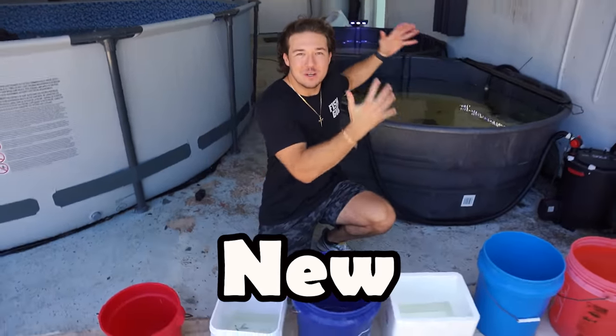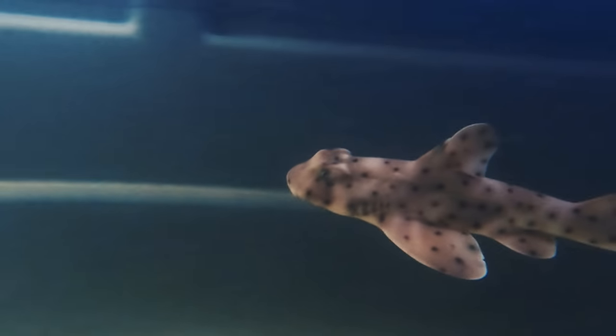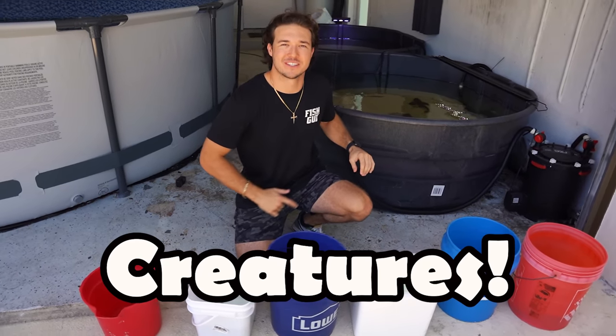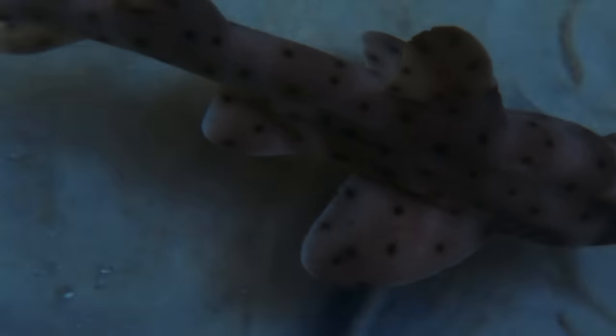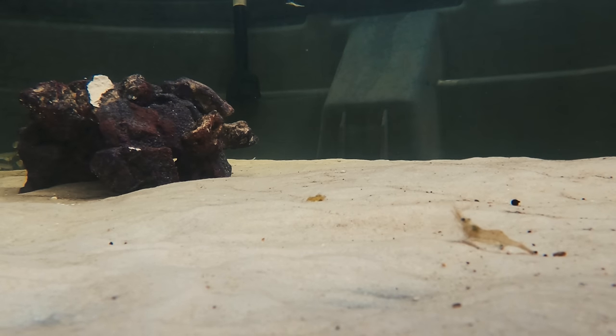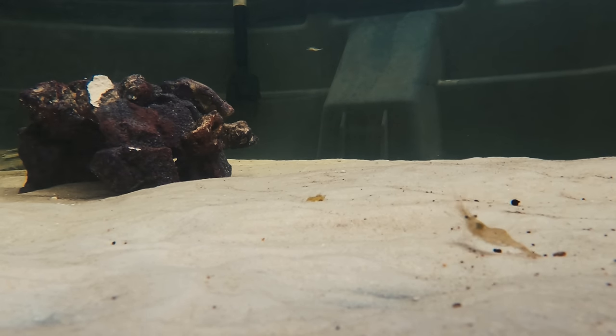Hey guys, we're gonna be stocking my brand new shark pond with my brand new horn shark in there, full of exotic fish and sea creatures. The brand new horn shark is absolutely thriving in here and he's not even eating any of the glass minnows that we put in there. So we have an opportunity to have a full-blown reef in this shark pond — fish, sharks, maybe some stingrays.